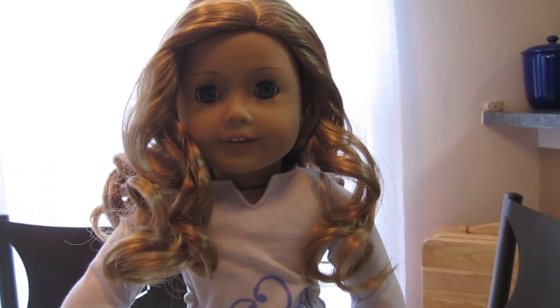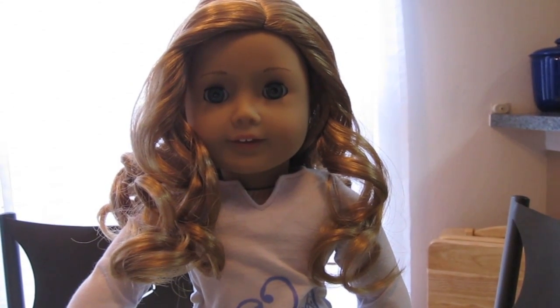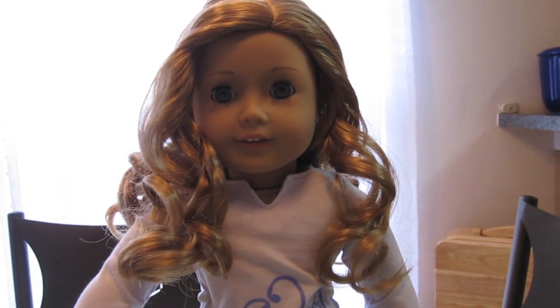Thank you so much for watching. She is now a part of the family. I officially have 10 dolls now and I will be doing an update video of my collection and room layout once I have it all set up.